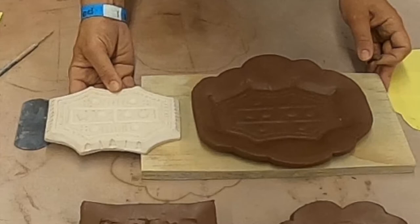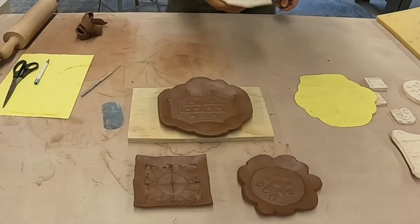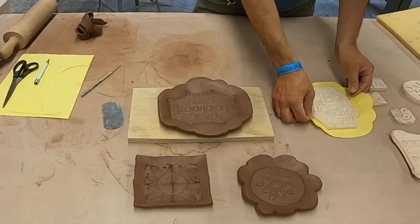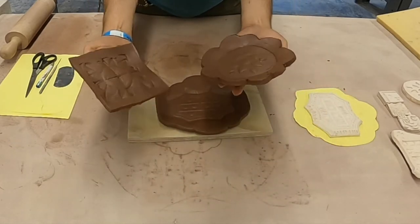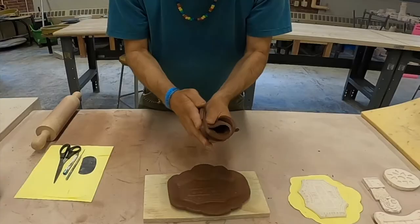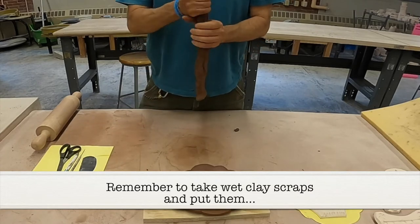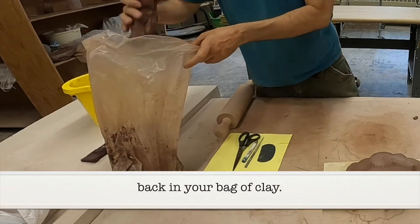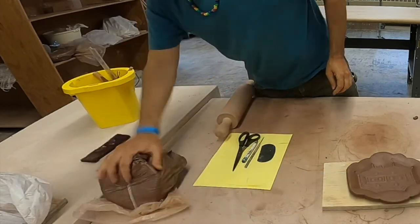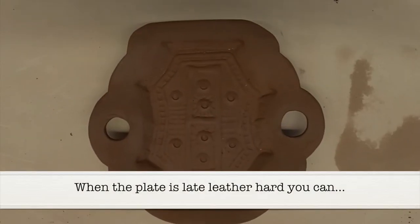Here's an example of the tile that I used and the result of the plate that I pressed in there. One of the things to always remember is don't be afraid of getting rid of stuff. You want to reserve your clay and just use it for finished products. Mistakes are fine, but remember to take your clay and put it back in your bag so you can reuse it.